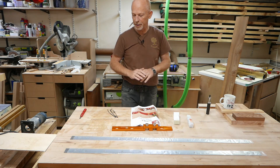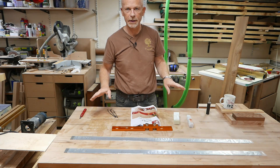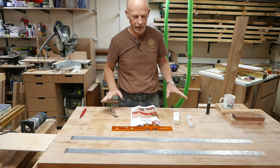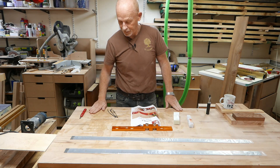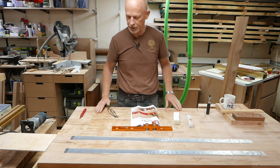So my first job is to clean the top of the bench, give it a jolly good sanding — probably to 180 grit — if for no other reason than to make it easier to see where I'm going to lay everything out.